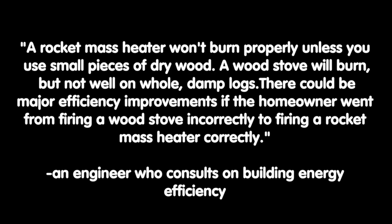A rocket mass heater won't burn properly unless you use small pieces of dry wood. A wood stove will burn, but not well, on whole damp logs. There could be major efficiency improvements if the homeowner went from firing a wood stove incorrectly to firing a rocket mass heater correctly. It's two things on its face, but it's also so much more.